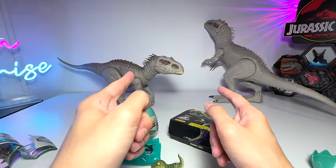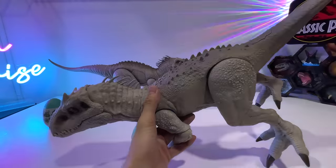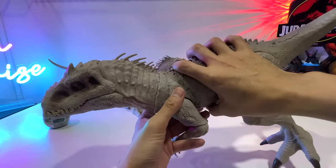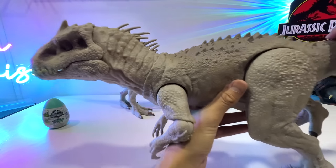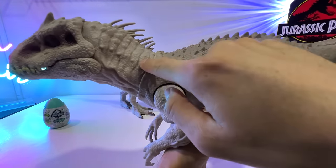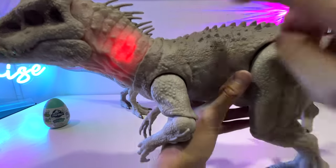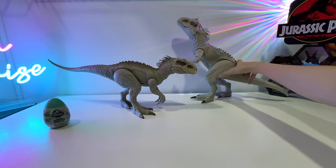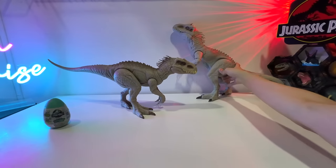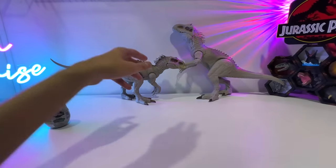Now let's take a look at all the Indominus Rex figures for comparison. First, the destroy and devour Indominus Rex — I think it also has lights. Let me try. The neck is supposed to light up — yep, there you go, you can see the neck glowing. It's kind of dim though. This figure is not able to stand very well, so let me put it right behind.